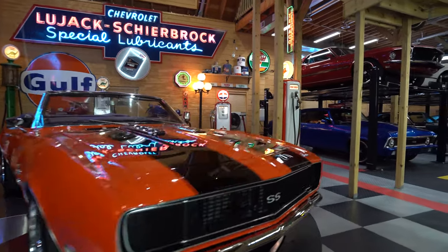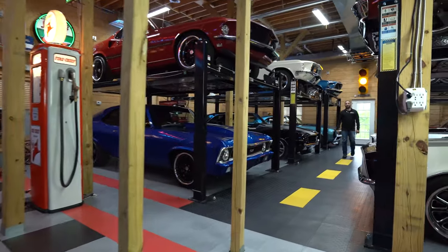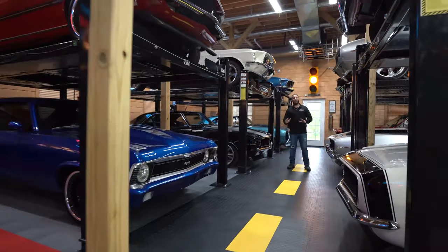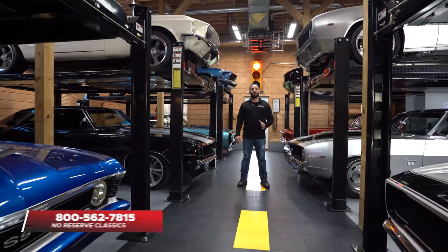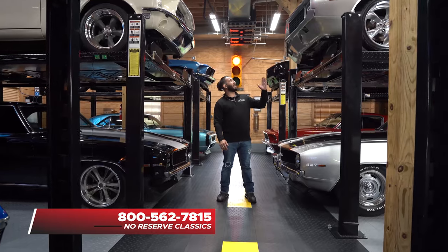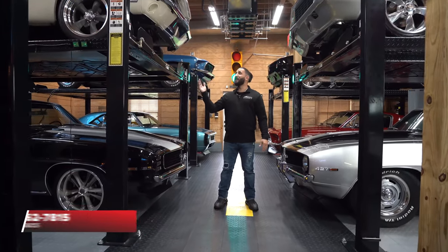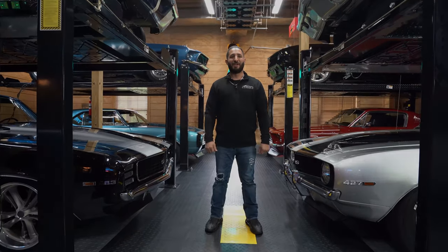I'm Chris Mazzarella and you've been watching No Reserve Classics. If you have any questions, feel free to give me a call at 1-800-562-7815. And if you haven't done it already, make sure you hit that subscribe button — because you never know, your dream ride could be in the next video.